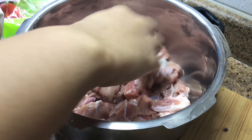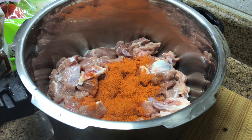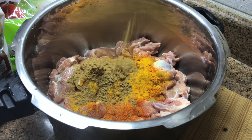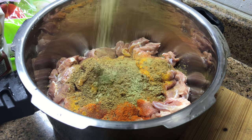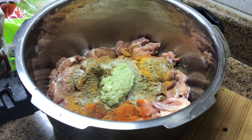Meanwhile, adding washed and cleaned mutton pieces into a pressure cooker — that's one kilo. To that add one and a half tablespoons of red chili powder, half to one teaspoon of turmeric powder, one and a half tablespoons of coriander powder, one teaspoon of garam masala powder, half a teaspoon of fennel seed powder, salt, one tablespoon of garlic paste, and one and a half tablespoons of ginger paste. Mix everything well.